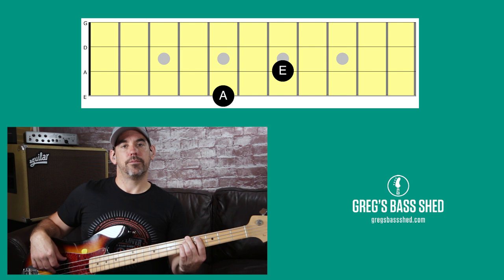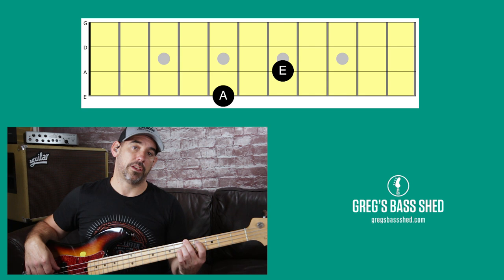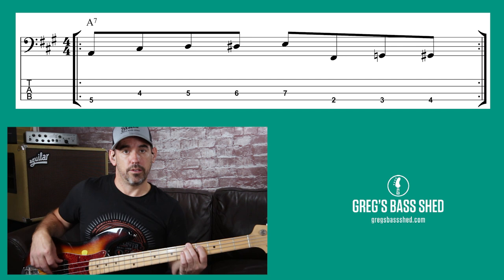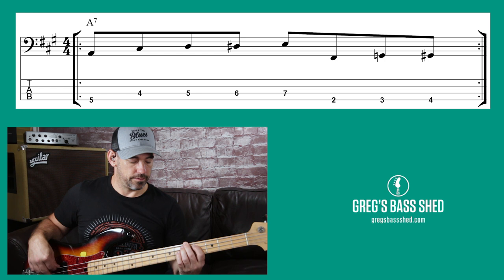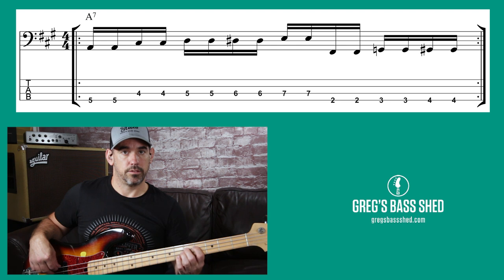I'm now going to show you how to play a pattern based on this idea and how you can use it in your bass lines. Say you're playing a funk or soul tune and you've got one chord and you've got to make it interesting — for example an A7 chord. You can go from A up to the fifth which is E, and then back to A again: root and fifth. We're going to lead up to the fifth with the three frets below, and then back to A again with the three frets below A, using 16th notes and doubling up each note. If you play that faster it sounds really effective.